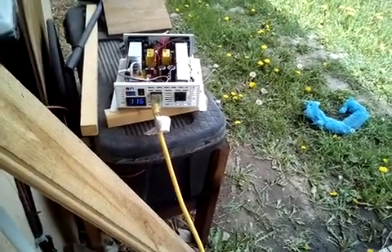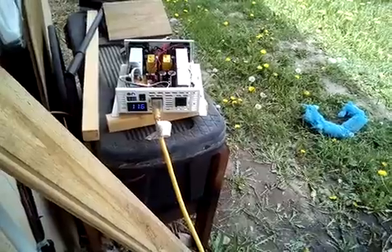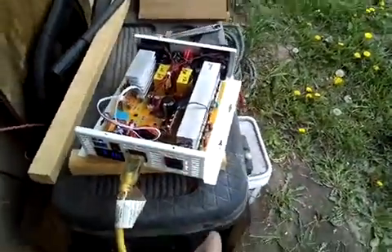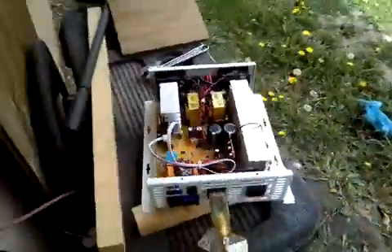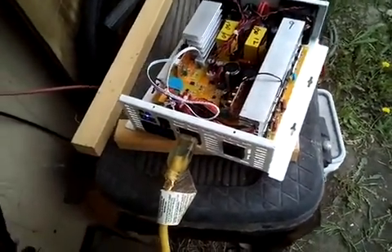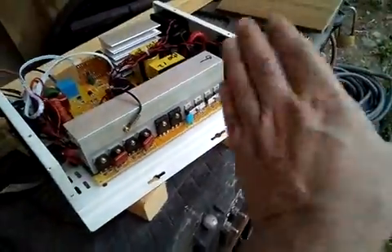It's showing 116 volts. It's possible my microwave is 115 volt instead of 120 — if that's the case, this seems to be working perfectly. This unit has MOSFETs on this side with an aluminum bar to distribute heat, and MOSFETs on the other side with aluminum for heat distribution as well. You need some way to get rid of heat away from the MOSFETs — just a small piece of metal helps dissipate it. The other inverter did not have this.